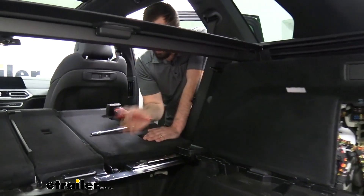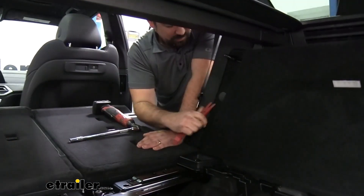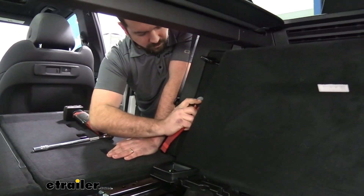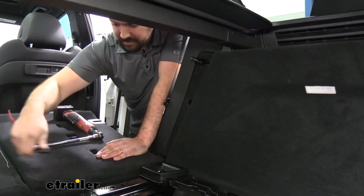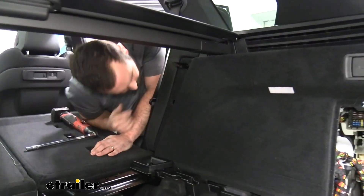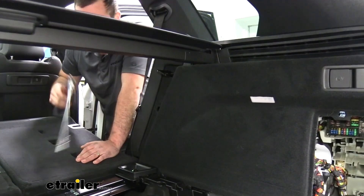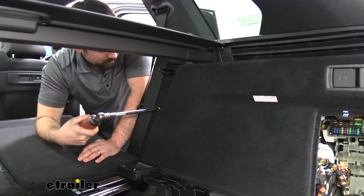On our passenger side where our seat kind of folds into, you're going to see this little button — we're going to pry this off using our trim panel removal tool, and that's going to gain us access to a 10mm bolt here. Be careful — we don't want this dropping in, so go ahead and remove it but try not to drop it.